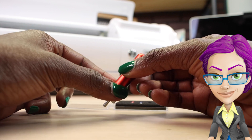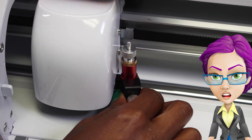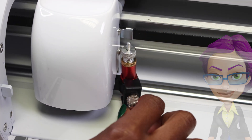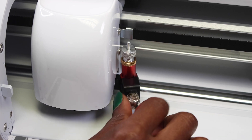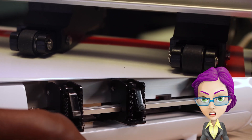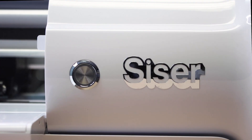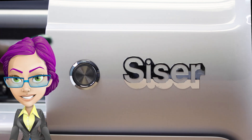Once the blade is properly adjusted, twist the gold inner screw to lock the blade in position. Insert the blade housing into the tool holder of the cutter. Turn the knob on the tool holder clockwise to tighten. Raise the roller bar lever to lock the cutting mat in place.